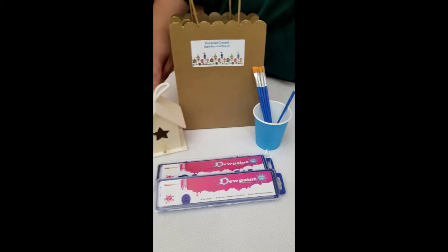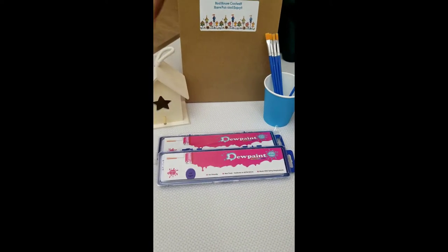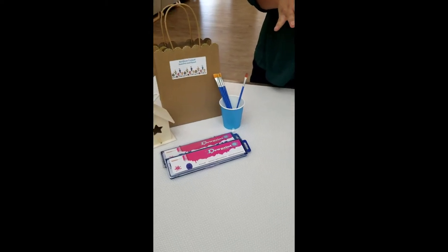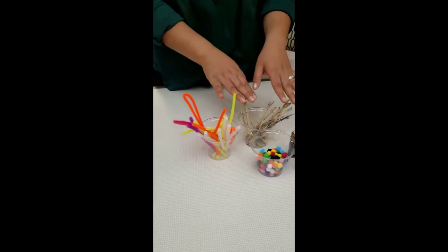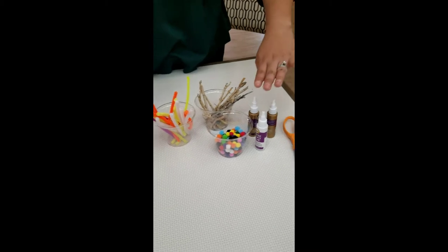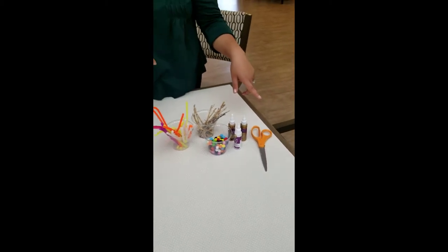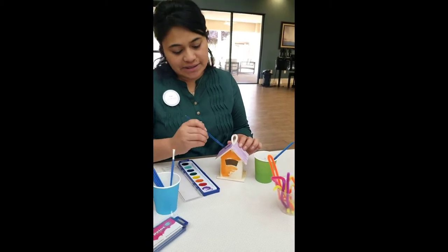Your paintbrushes and a painting kit. I have also added some additional things to create my birdhouse: twigs, pipe straws, mini colorful balls, glue, and scissors. Let's get started!